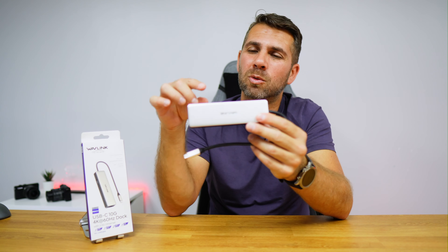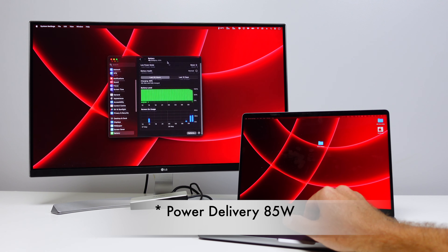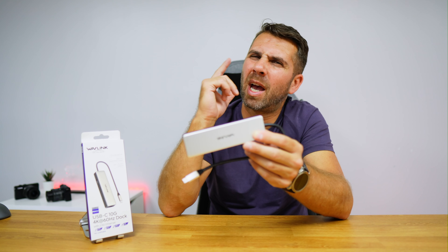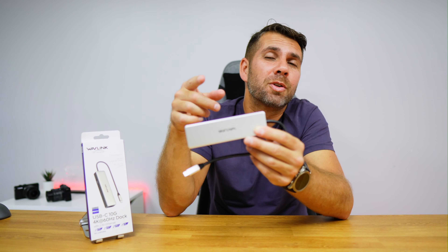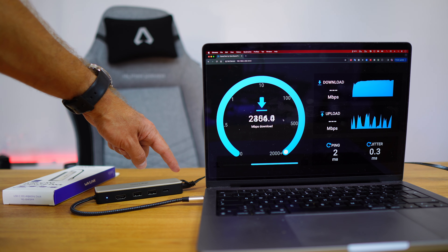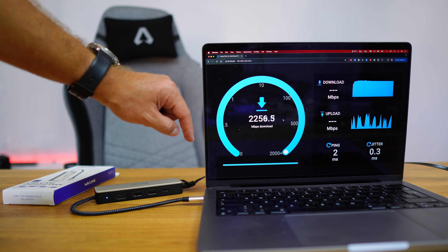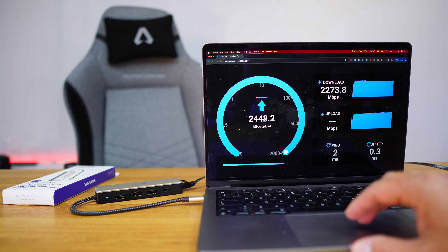In terms of power delivery, it delivers up to 100 watts. My MacBook Pro only accepts around 60 watts, so that's more than enough, and my Samsung only accepts up to 18 watts. On the ethernet port, when testing with an internet speed test we reached 2500 megabits per second on both download and upload — so 2.5 gigabits, certified and tested, no worries whatsoever.